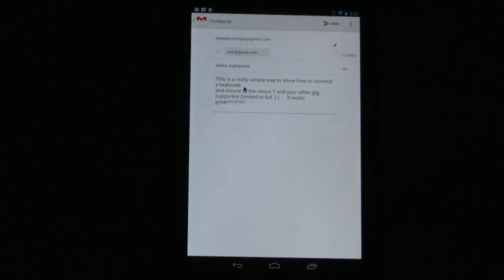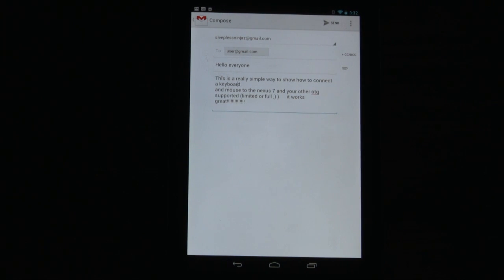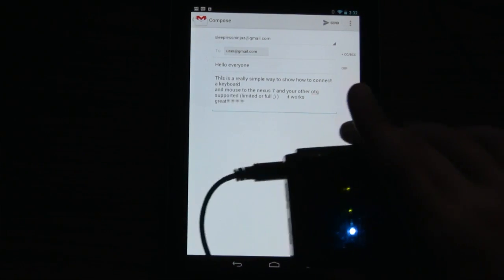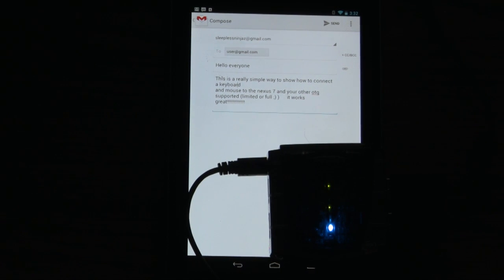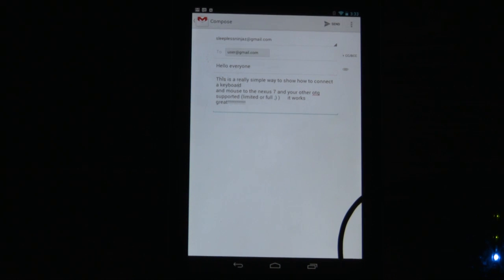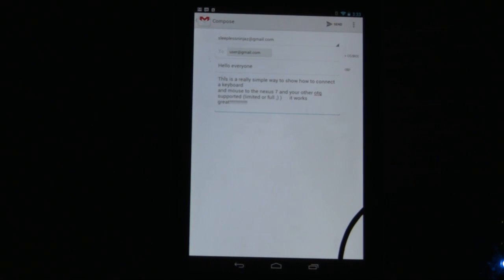This works for other devices as well that support OTG — it works for the Motorola Xoom and pretty much any of the Tegra devices that support OTG, and many others. There is a question about battery drain. The Nexus 7 is powering the hub, the keyboard, and the mouse, so if you have a power-hungry keyboard and mouse, you might not get that many hours out of it. I'm looking into connecting a power source to the hub, which will reduce the drain off the Nexus 7. More on that later.